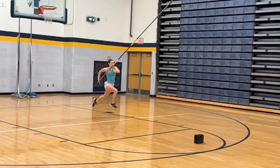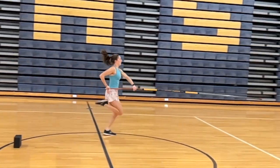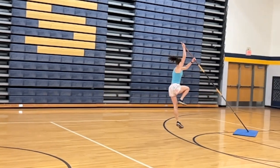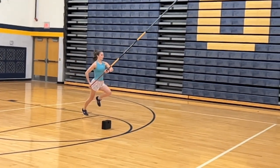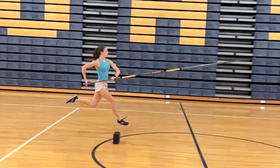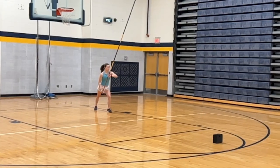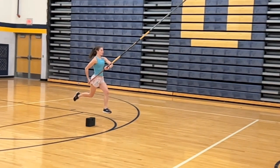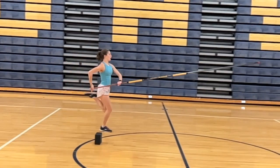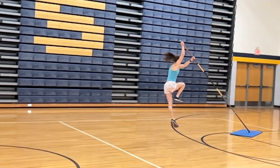Here in slow motion Libby will be completing a 10-step plant run. This drill allows the vaulter to experience what the pole drop and plant feel like from a full-speed run and helps with figuring out the timing. Since this is a 10-step plant run, Libby will be taking four steps in the carry position, three steps for the pole drop, and three steps for the plant. I've placed foam blocks to identify these three segments of the run. As soon as she hits the first block, you should start to see her bottom arm start to drop for the pole drop. She does start the plant a little bit late, but everything else looked pretty good.